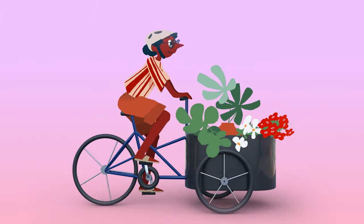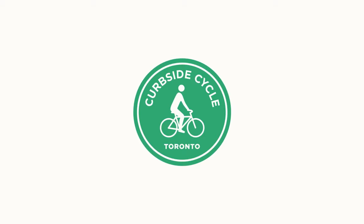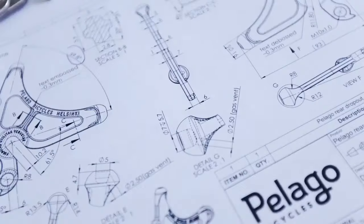Hey, this is Aaron from Curbside Cycle and we're here to talk about Pelago Bikes, coming to us all the way from Helsinki, Finland.